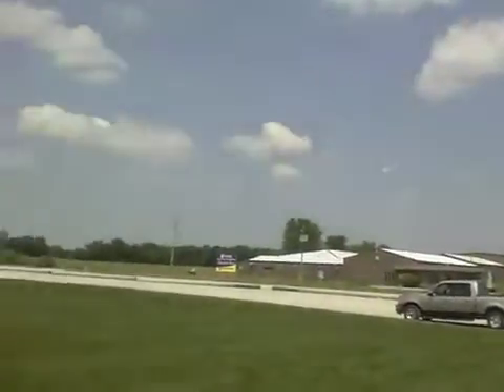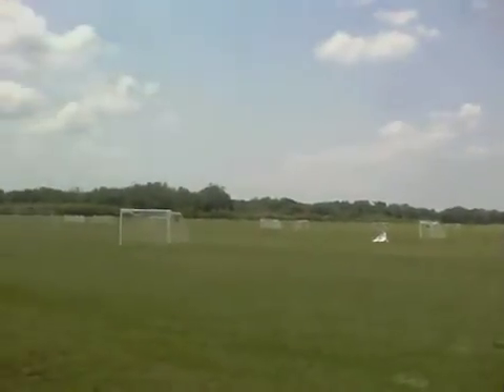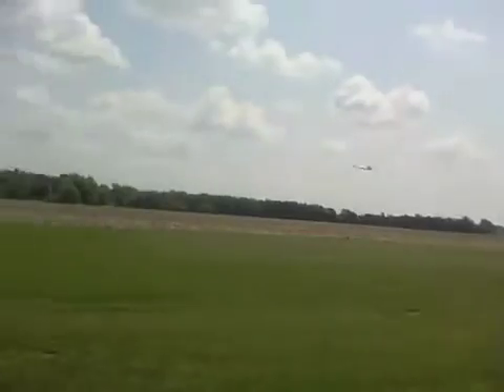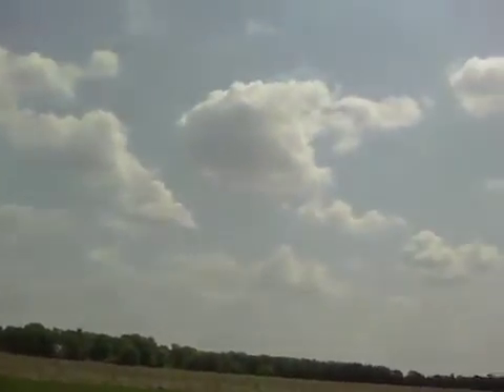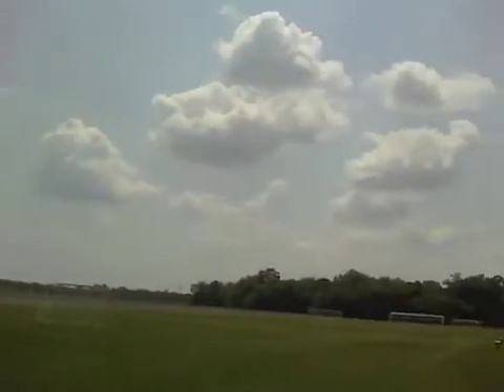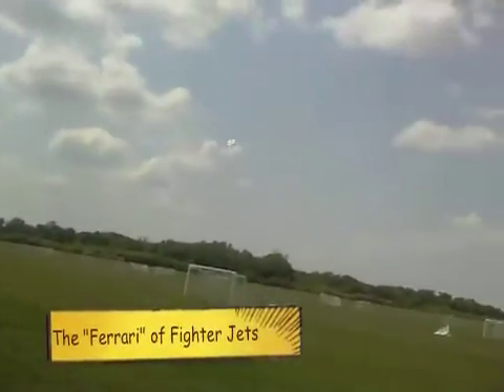It seems to be doing just fine. This thing compared to the Raptor — I mean I love the Raptor, but this thing is like a Ferrari compared to the Raptor, which is like a Taurus or Sable Ford to me.